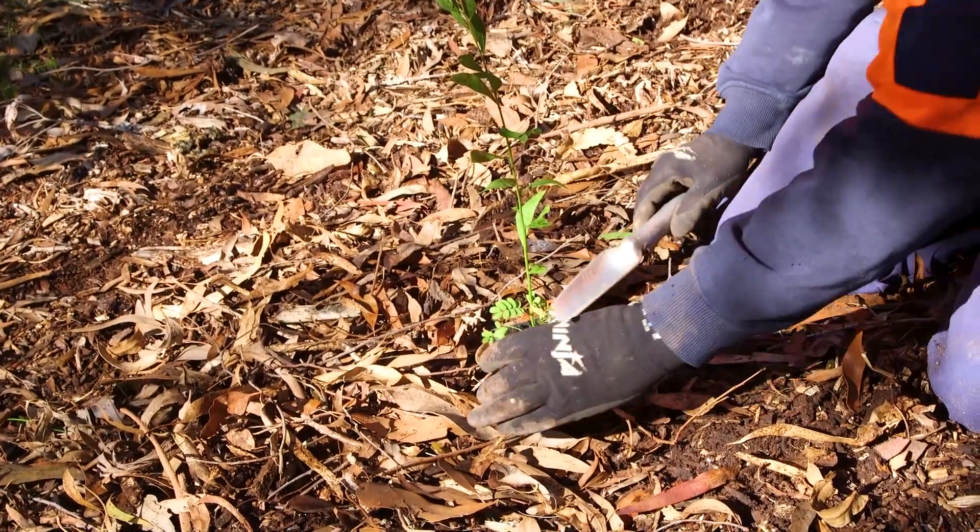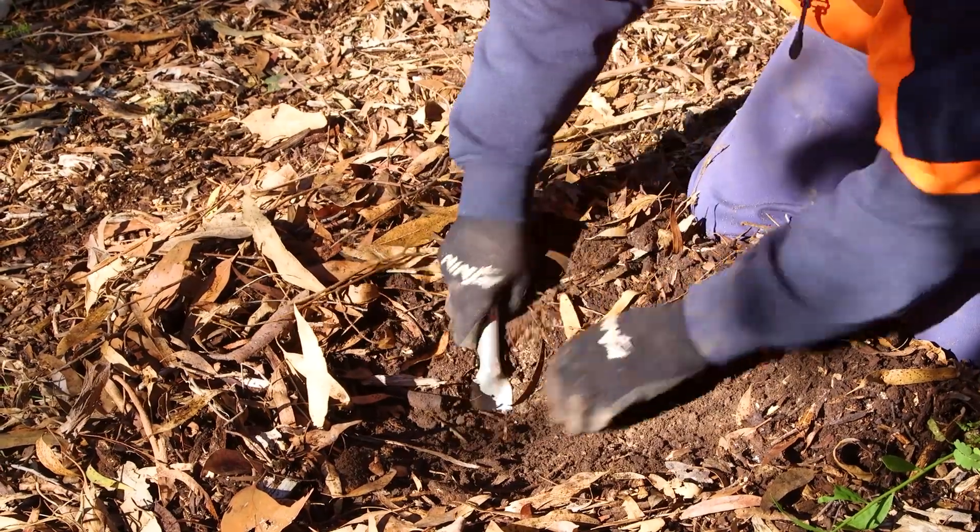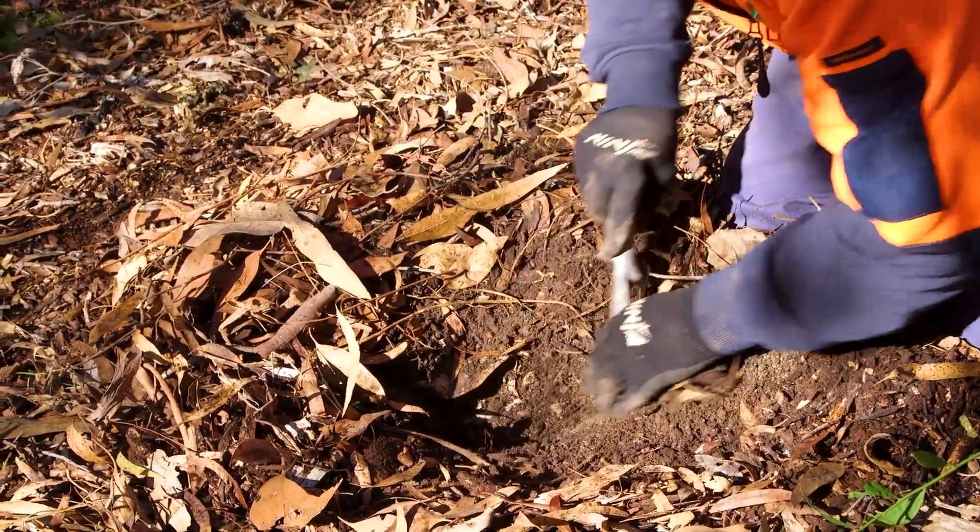How to plant a plant. First, move the mulch to the side. Dig the hole. The hole is to be the depth and width of the container. Remove loose soil from the hole.